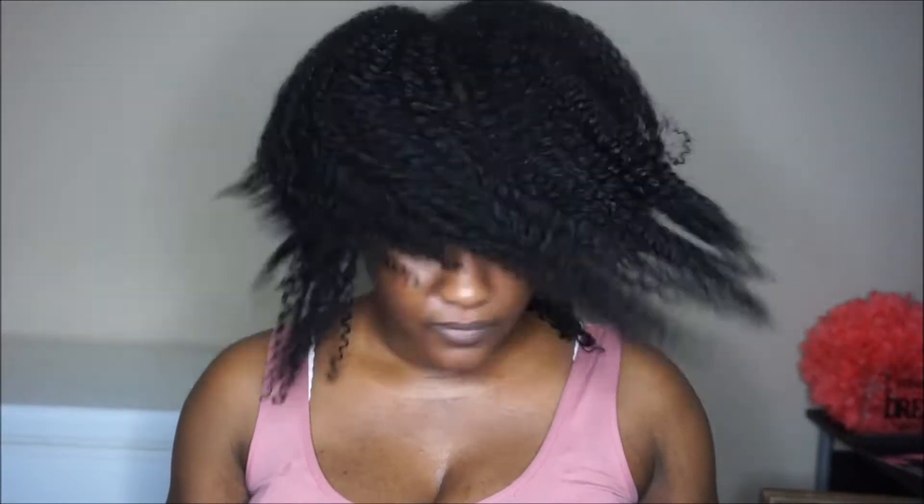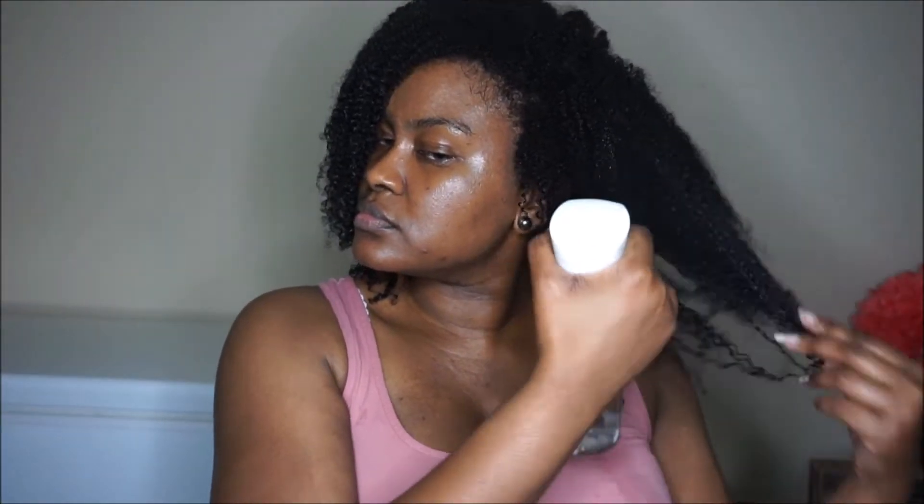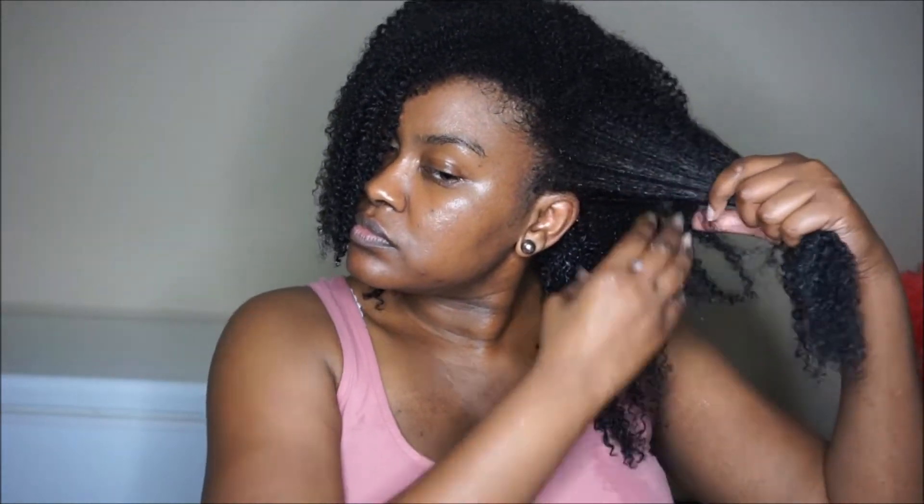After rinsing out the mask, I'm going to use Shea Moisture's Jamaican Black Castor Oil Strengthen and Restore Leave-In Conditioner. I usually like to use a water-based leave-in in the summer, but lately I've been using a cream leave-in and I've noticed that my hair retains moisture a lot longer. I apply it in big sections but still make sure my ends are coated.